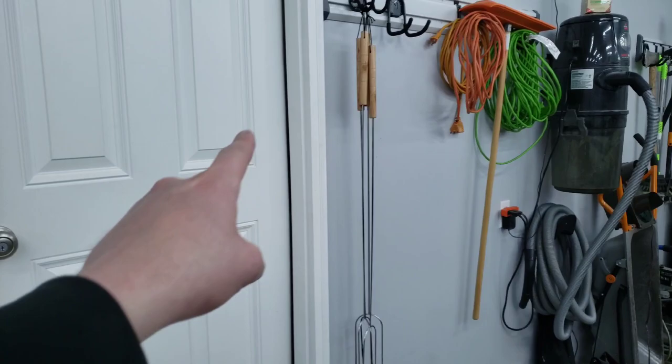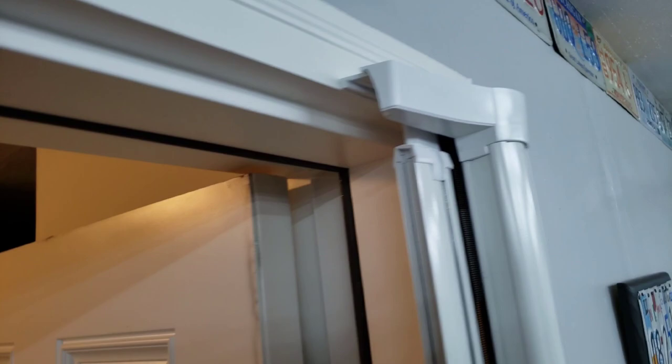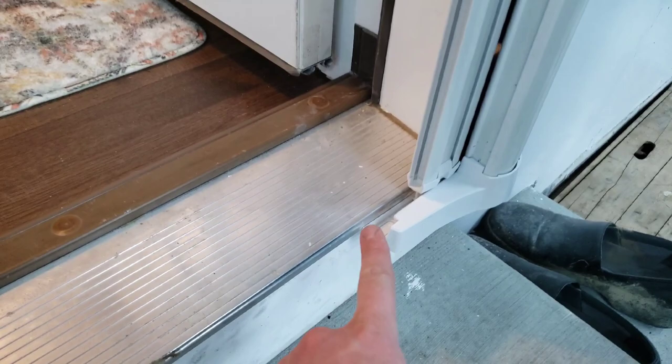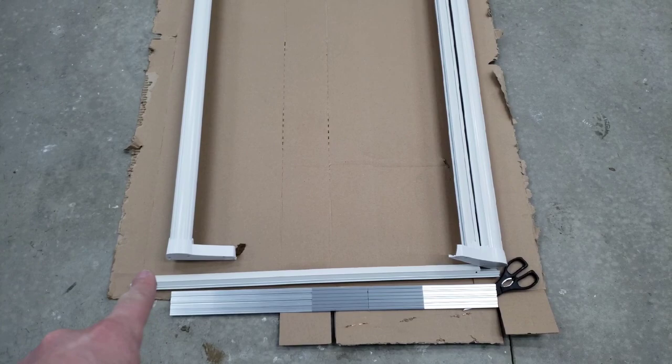The other thing to keep in mind is that the screen side is supposed to be on the hinge side of the door. At this point, what we did is match it up to the outside and inside — you can see the frame here, and then you have one screw down here that holds it. Just make sure that it's flush before you start your install.